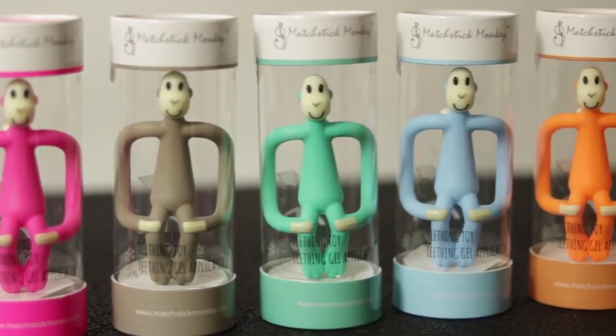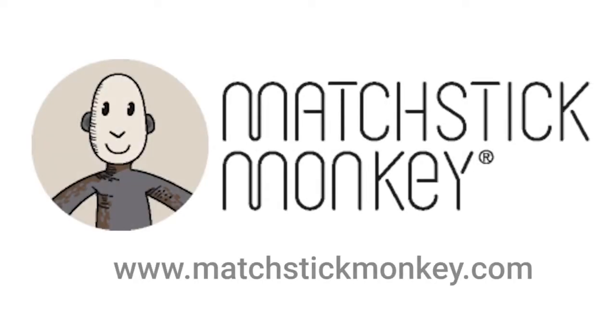He comes in 8 exciting colours and is freezer and dishwasher friendly. Buy Matchstick Monkey today and ease your baby's teething pain.